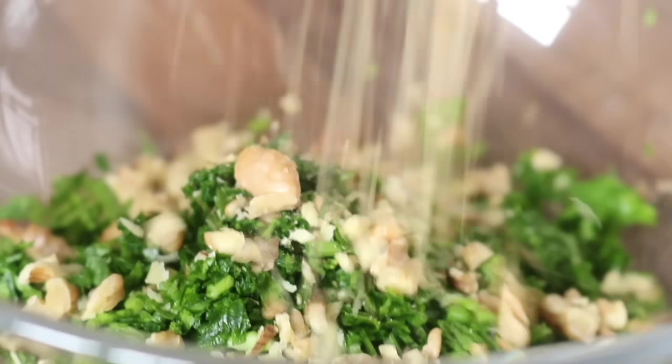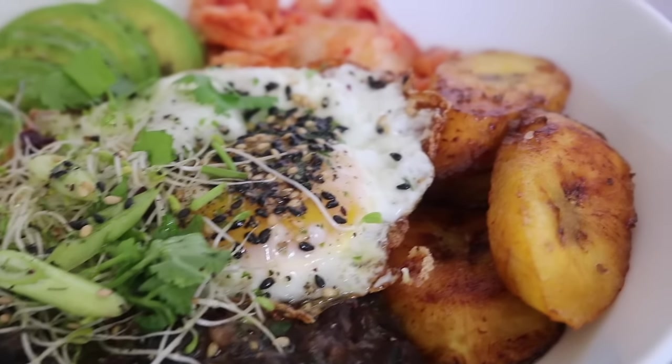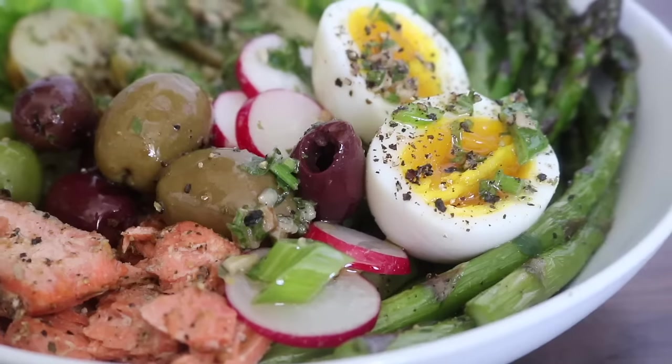Give them all a try and let me know how it goes in the comments section. Subscribe to my channel because I'll be here next week sharing more incredible recipe ideas. Thanks for watching — see you in the next video, take care everyone, bye!